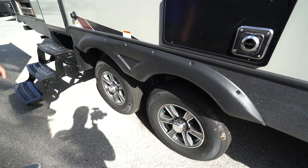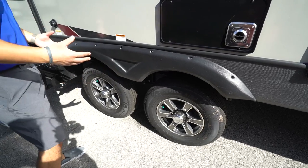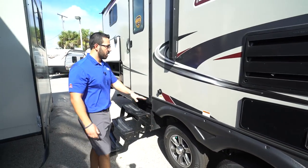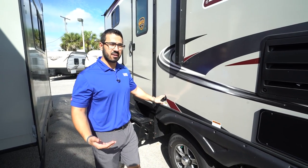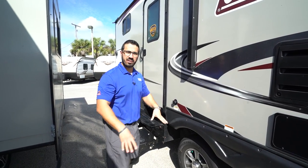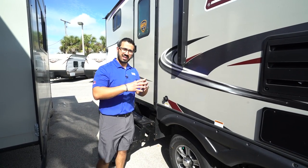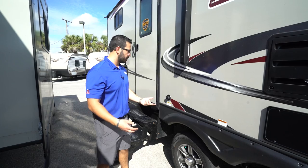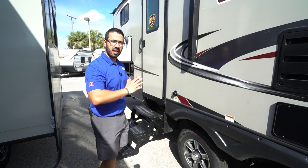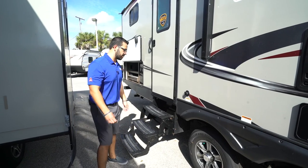Stepping back a little further, you'll see the aluminum alloy wheels — not only do they look gorgeous now, but they'll continue to look great for years because aluminum doesn't rust. This one also has a black tank flush. Normally you just pull the lever on your black tank and everything drains out, but unfortunately some things get left behind. Just hook up a hose here — the black tank has sprayers built in that'll help wash the rest of that material out, so your black tank smells nice and fresh.